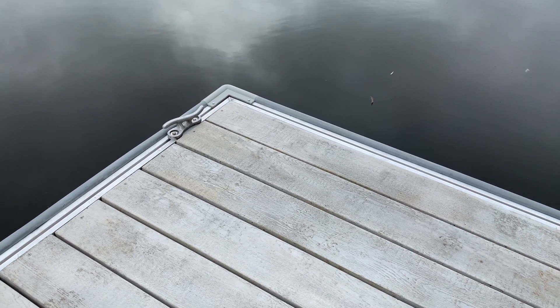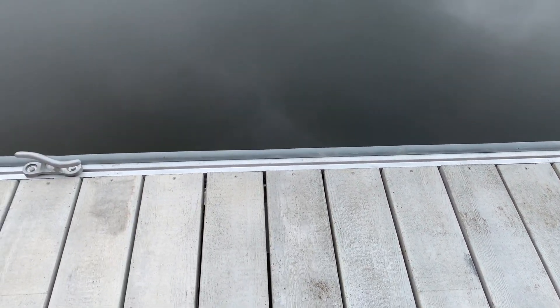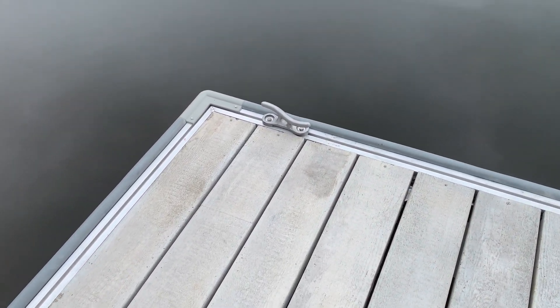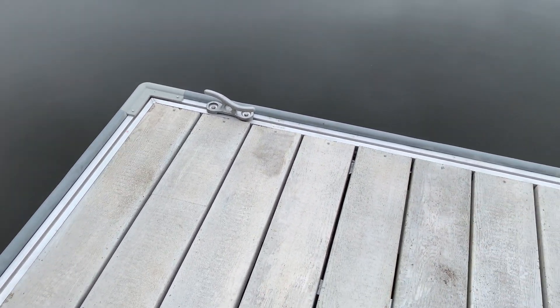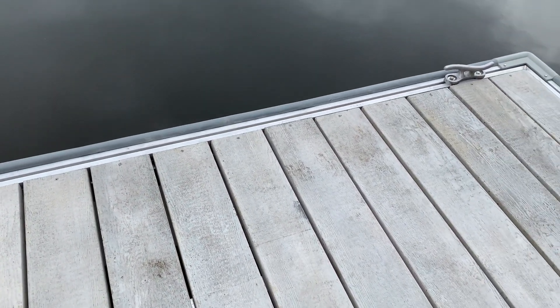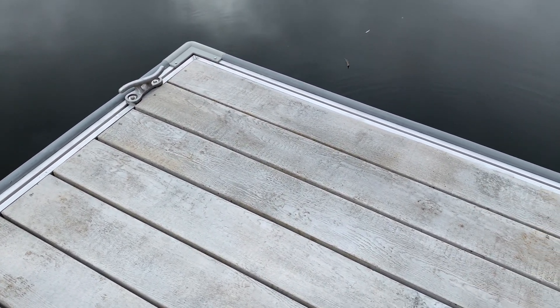This is our new 50 Con Dock Series Board Safe Dock, and it's the same as our standard 50 series with the exception of the concrete decking. The concrete decking is eight inches wide and approximately two inches thick.